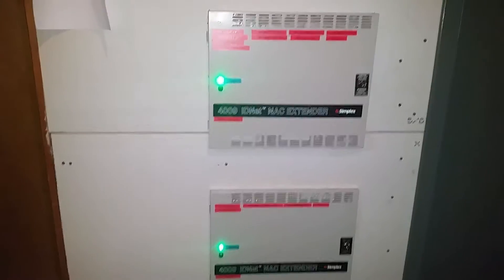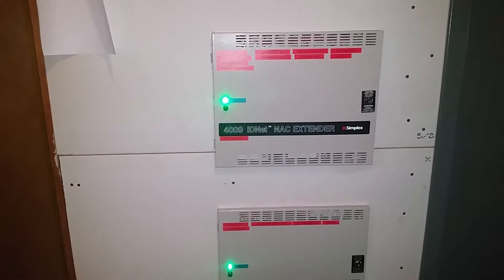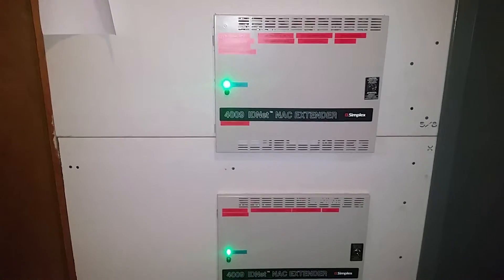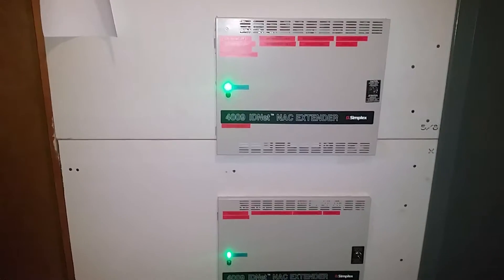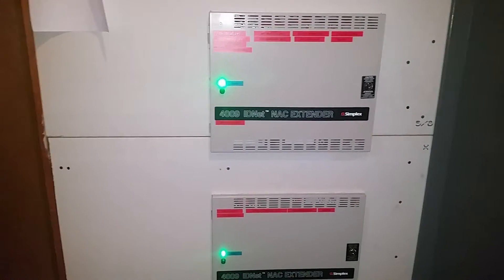All righty, we're back at it. These are called NAC extenders — Simplex calls them that — or bell boosters, horn power supplies, a whole array of things you can call them.